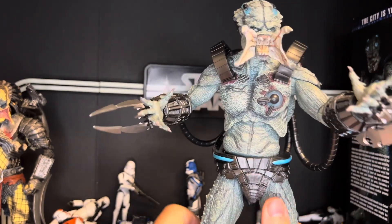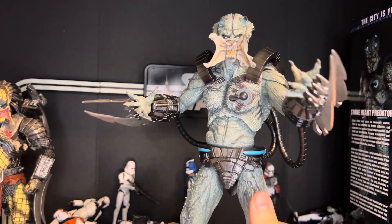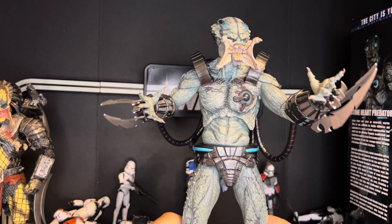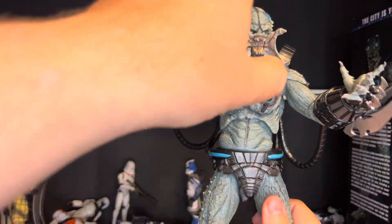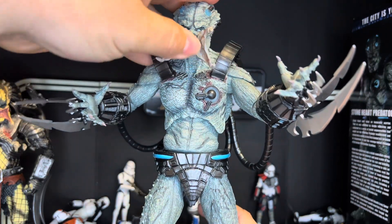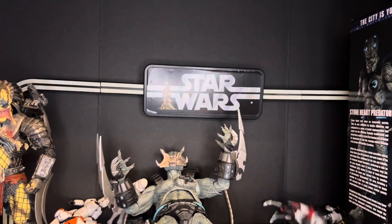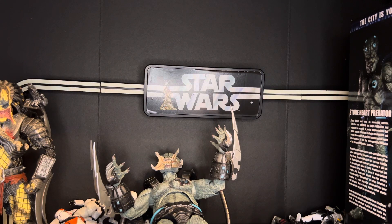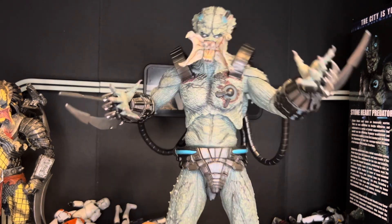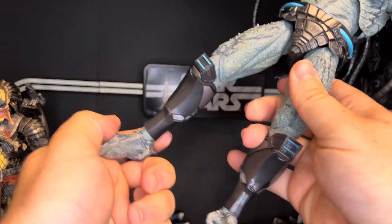This guy's great. He does struggle to stand sometimes, so I do usually prop him up against the back wall. He does have a mandible jaw articulation. And he does not like to stand — these feet are just very loose.